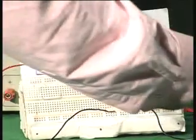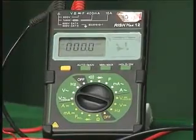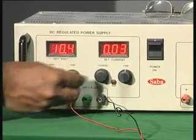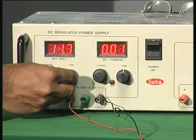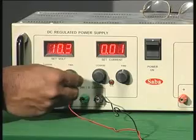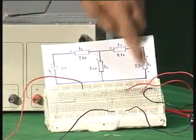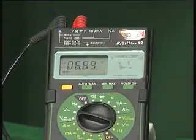Now I switch the multimeter to voltage range, put it in volts, and connect to DC. It reads zero because the power supply is not yet switched on. I switch on the power supply, which is set to about 10 volts. As you can see on the screen, it reads 9.9 to 10 volts. With the load resistance removed, I am now measuring the output voltage.